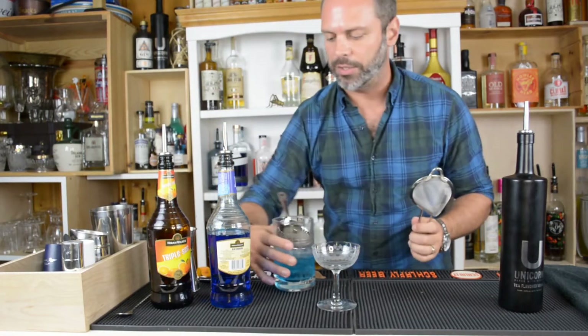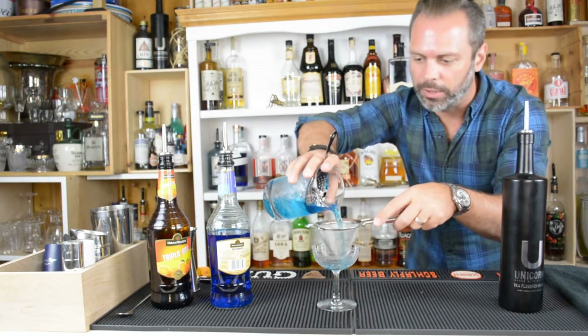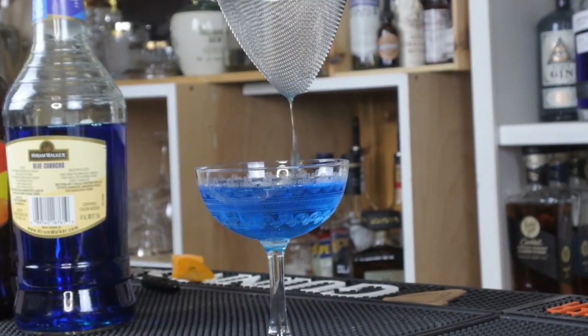We're going to double strain into a cocktail glass, just to get rid of all those ice particles. And look at that beautiful blue color we got right there.